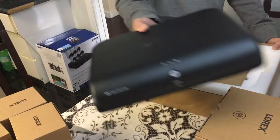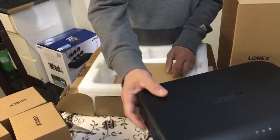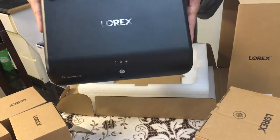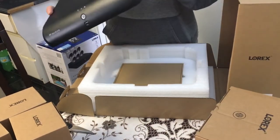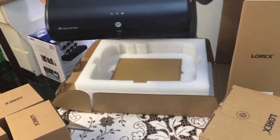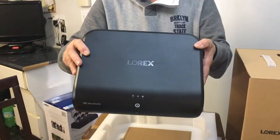That's the DBR box. Let me just show it - DBR.